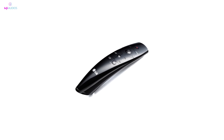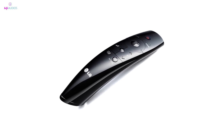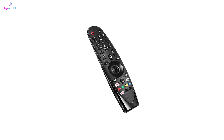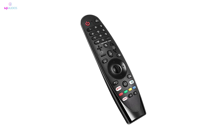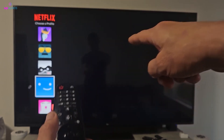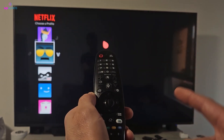If your LG Magic Remote's cursor has suddenly disappeared, a simple scroll of the wheel might just bring it back. Sometimes, when the cursor vanishes, it could be because you've not moved the remote in a while or after pressing some buttons. Just scroll up or down and see if that brings your cursor back onto the screen.